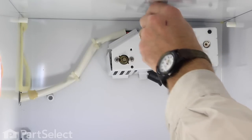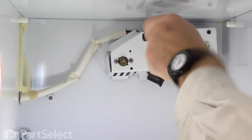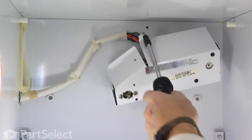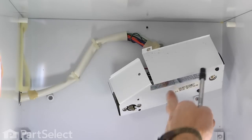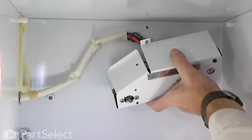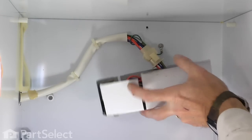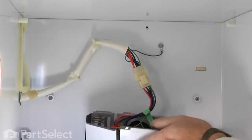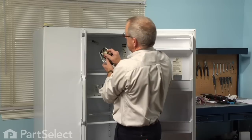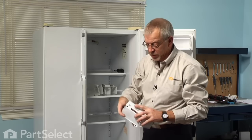Next we're going to remove one more quarter inch hex head screw which is right at the top, and that holds the control housing in place. Once you've removed that screw you can tilt it forward and lift up on it — there's a metal tab that engages the slot in the back panel. Once that's disconnected you can rotate it forward and then disconnect the wire harness. There are two locking tabs on the side; simply depress those and unplug it.